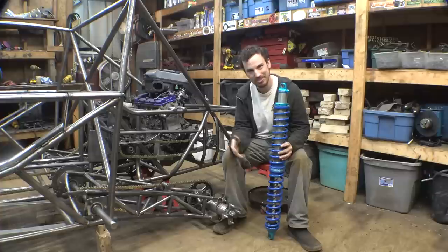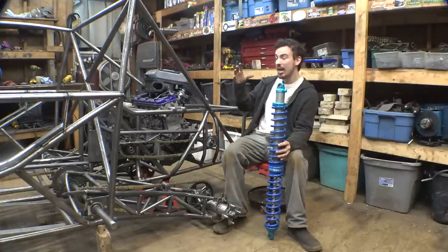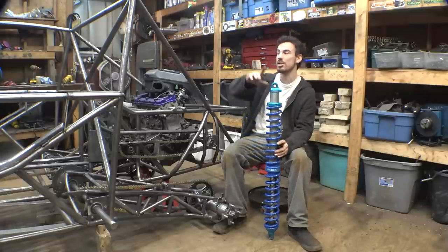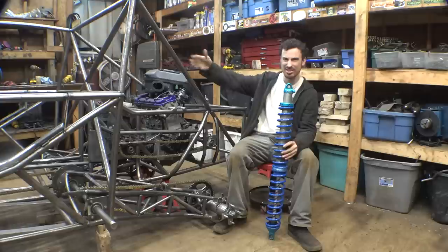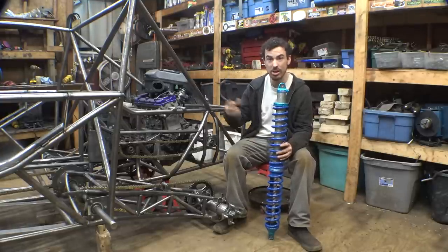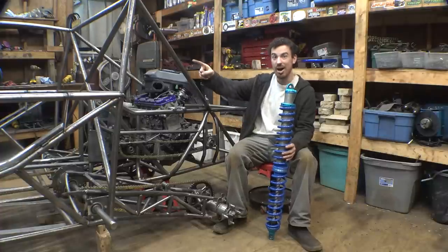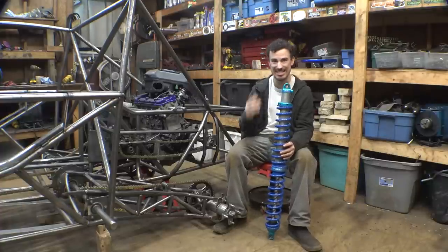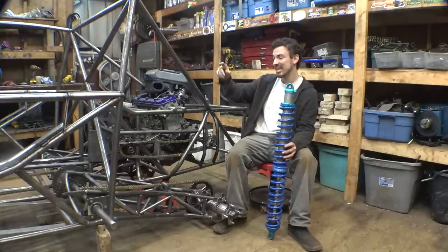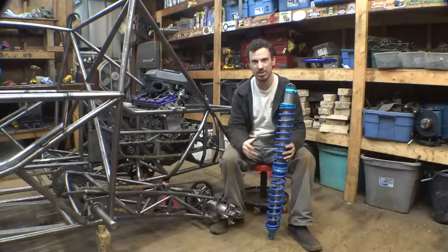Is that enough suspension travel with this setup? I'm not sure, because if you guys remember, these are the front shocks off the VF1000 project that I built years ago — it's sitting outside and slowly becoming a parts vehicle. I do have the rear shocks off that project which have 16 inches of travel; these have 14. So we could use those and get even more travel, but we need to first see if these will work.